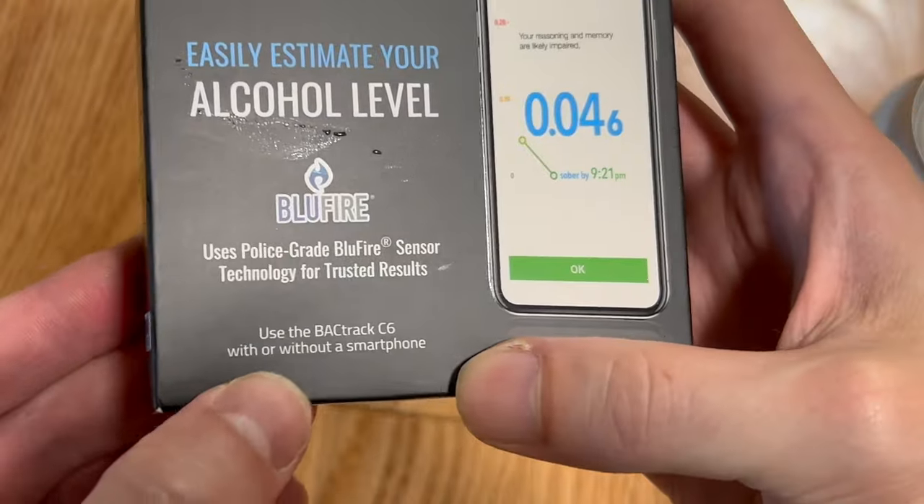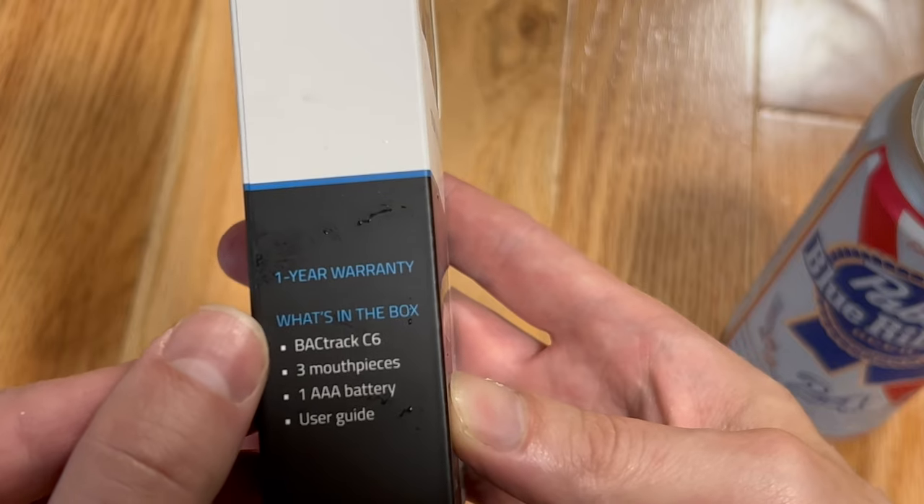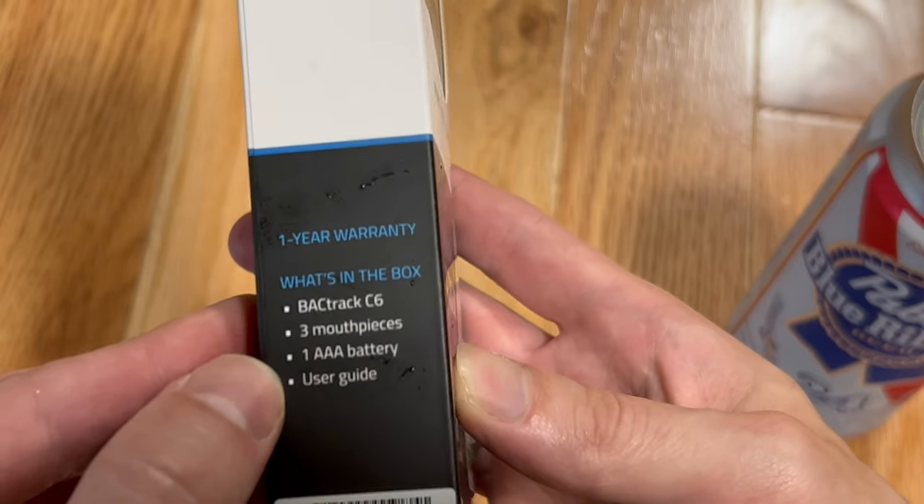You can use it with or without a smartphone because it has an internal screen. It includes three mouthpieces, the sensor, a AAA battery, and a user guide.